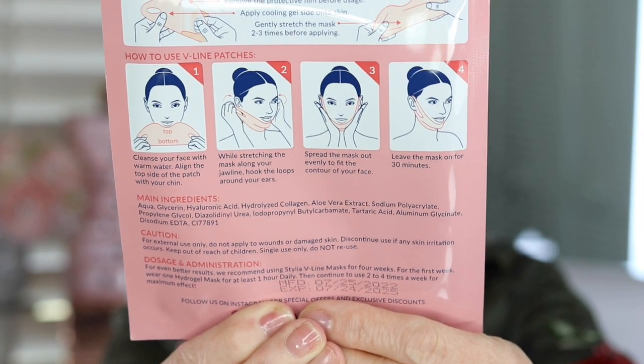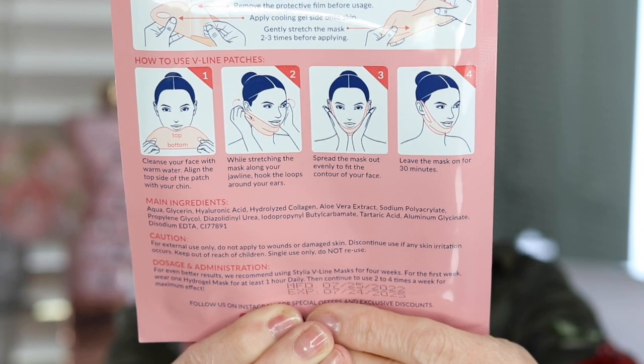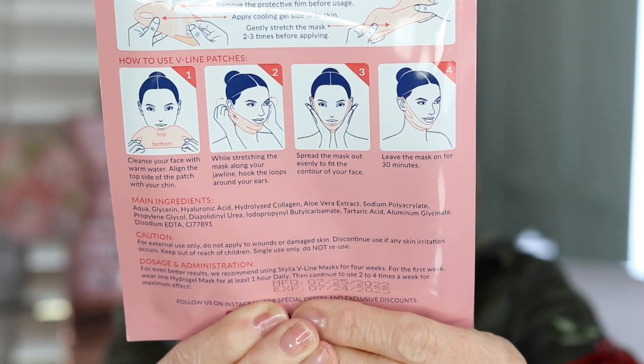On the back, as you can see, it shows you exactly how you put it on, so it's really easy to use. It was comfortable for me. I've heard some people say it's not comfortable or doesn't fit well, which I can understand because one size doesn't always fit all. But it was comfortable for me to wear — a little cold feeling, a little slimy, but comfortable. And when I was wearing it, I would just kind of rub underneath it and just kind of rub it in.